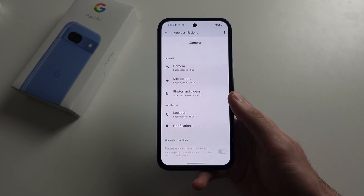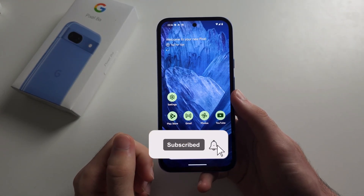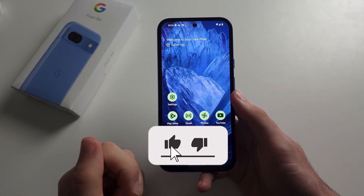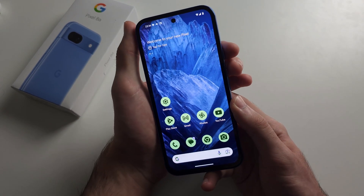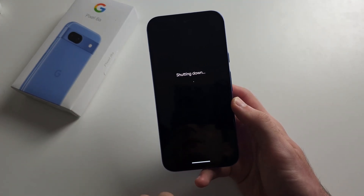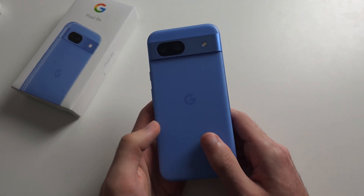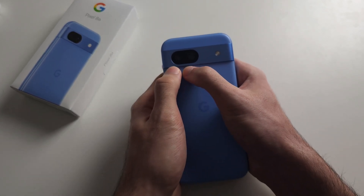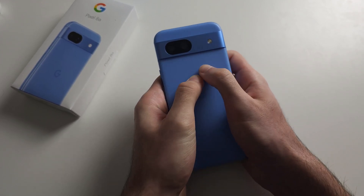If you've done the software fixes but a hardware problem is still occurring — like the camera isn't working, mic isn't working, or maybe the screen is still black — then turn off your phone if it isn't already. A cable can sometimes become unplugged inside your Pixel 8a, so with two fingers, press really hard with maximum force all the way around the back of the phone.